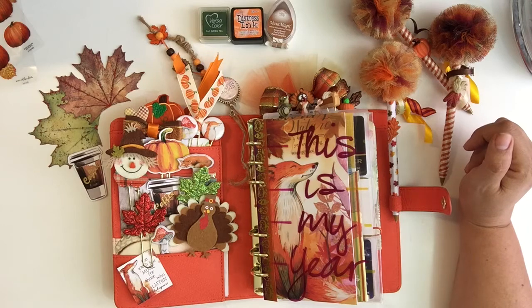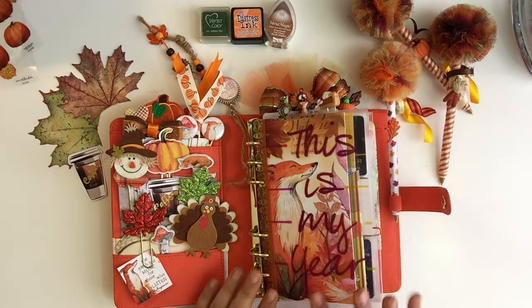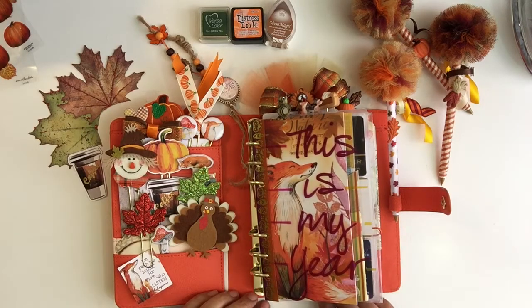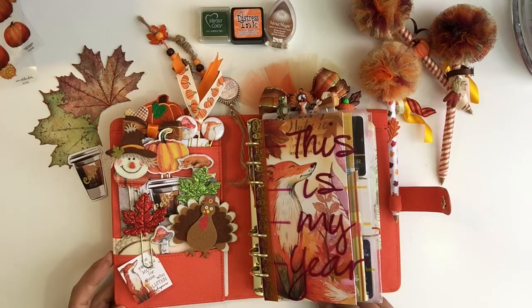So we really celebrate the cooler months. Anyways, I'm going to do my November planner setup or flip-through, and I'm using a personal size Kiki K planner.